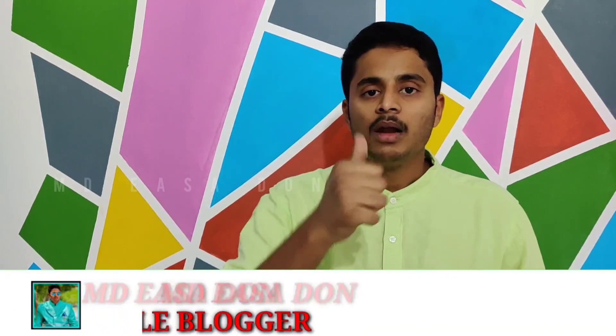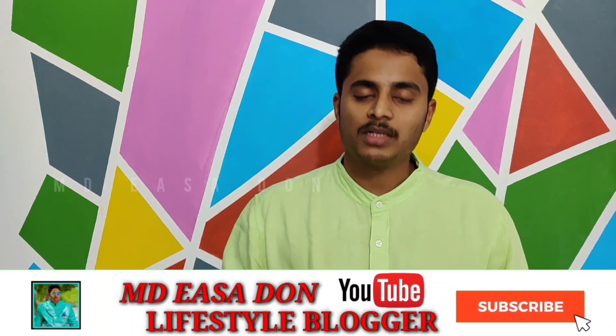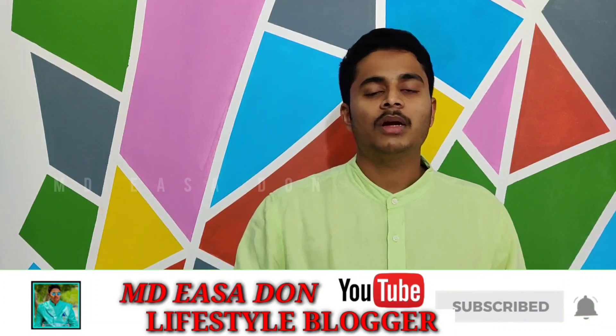If you like the video, please like and share it. Subscribe and click the bell button. If you like this video, please go ahead.